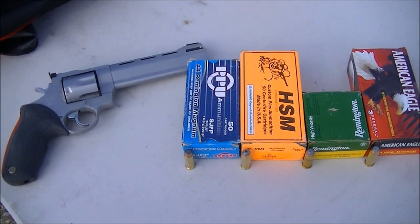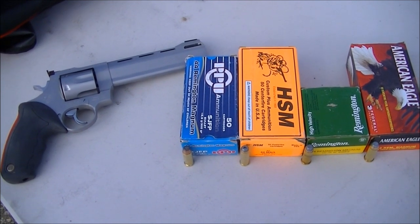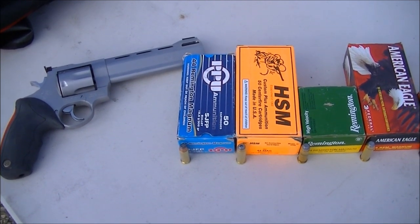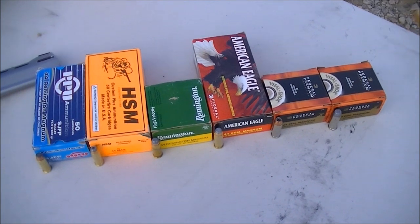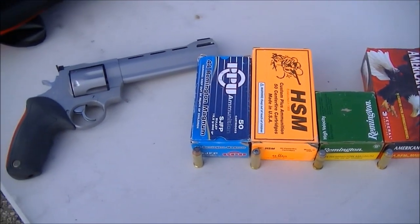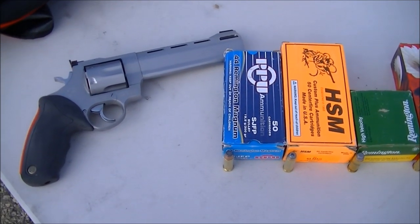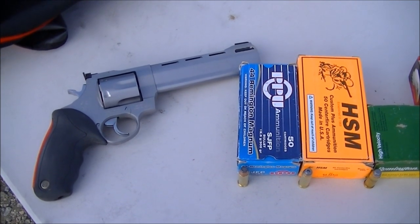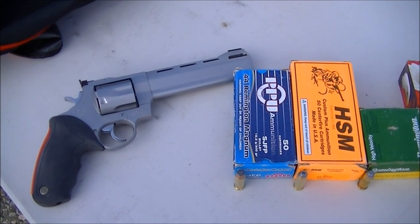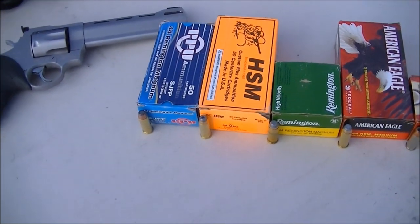Today we will be making the fourth video chronographing .44 Magnum ammo. We got six new cartridges to add to the chronograph list. As always, I use a Raging Bull as the test platform for all the chronographing.